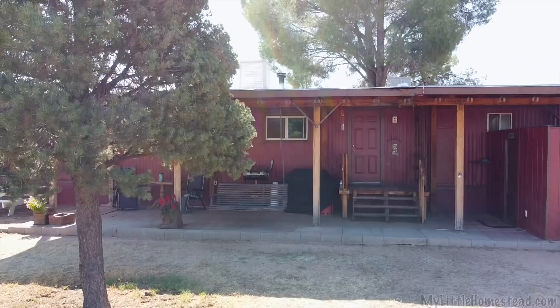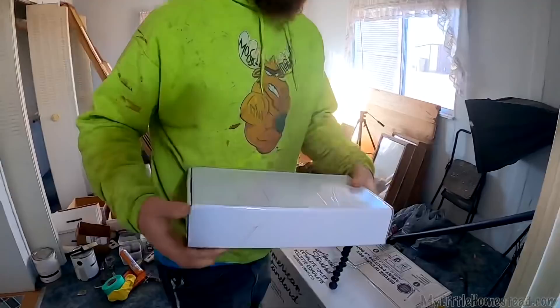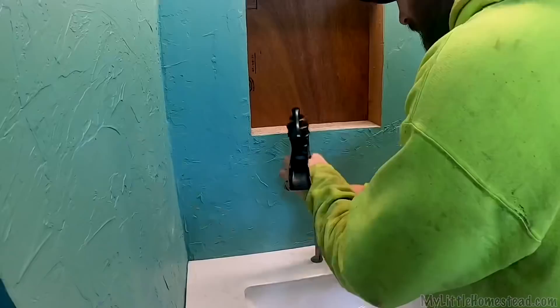We're back at it. Got the vanity in last time, so we're ready to put in all the faucet hardware and the plumbing underneath. We got ones that are gonna match the tub — some pretty cool little faucets, close to the same thing as what's on the tub. With the waterfall. Oh, those are so cool. See how it matches this waterfall.